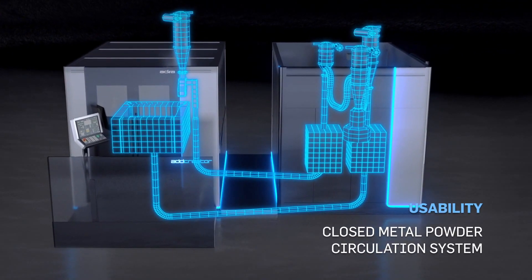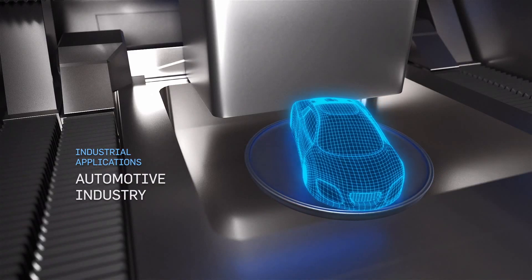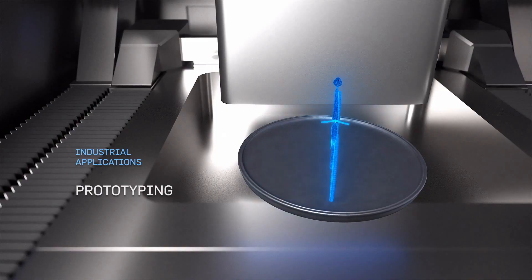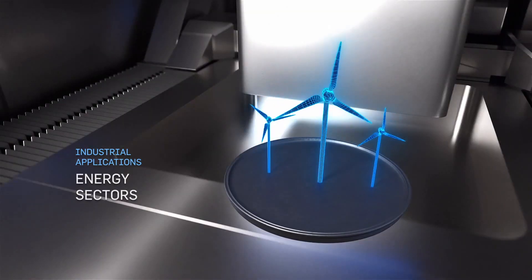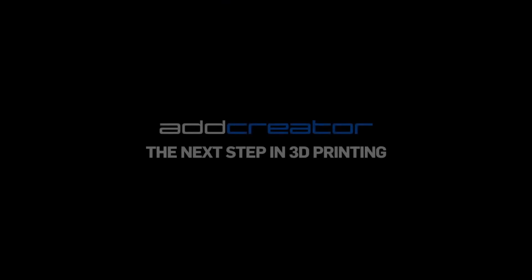Adira uses tiled laser melting technology. That means, unlike other powder bed fusion 3D printers, the Adira features a segmented build chamber, working on sections of 25cm cubes at a time.